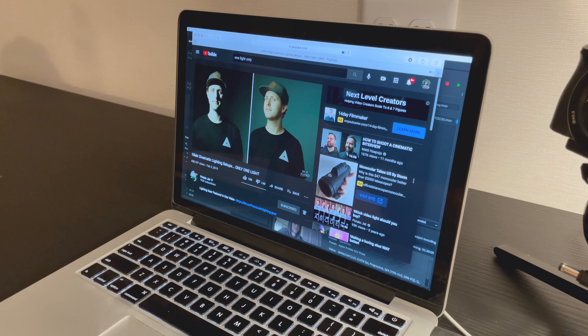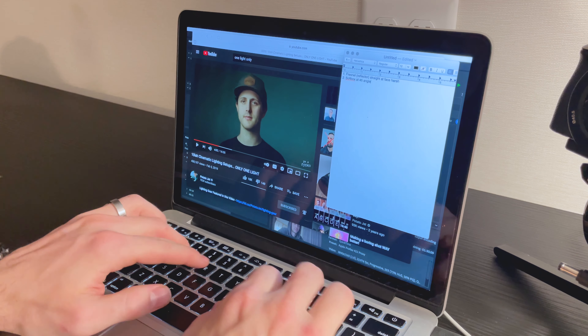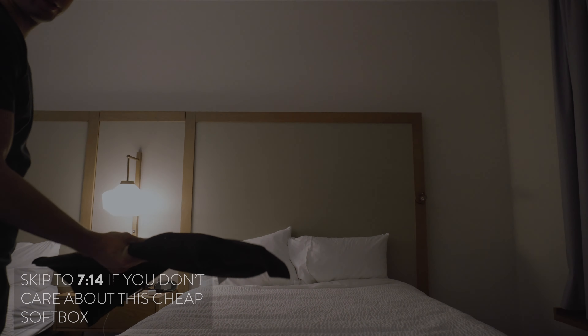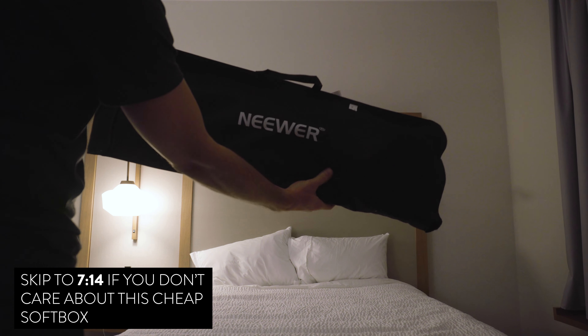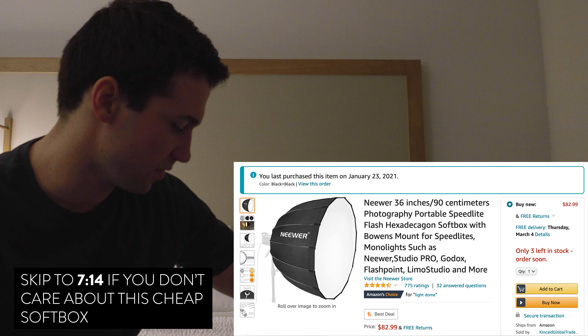Moving on to lighting setup number two with a softbox on — the light is hitting much softer now. Setup two is softbox; setup three is softbox with a diffusion layer added. I did bring a newer softbox with me, so let's pull it out, test it, and see if we even like it.